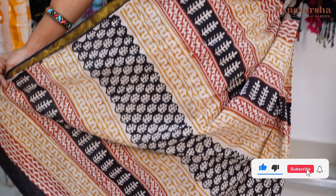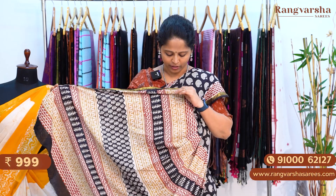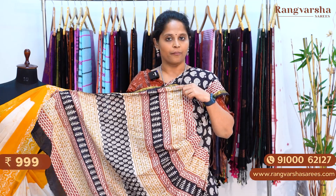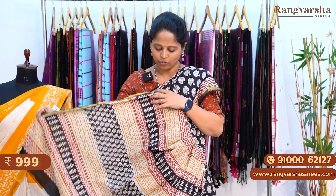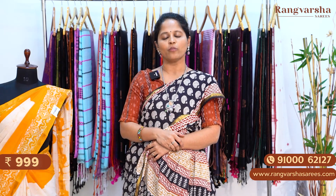The pallu is a stripe pattern with geometrical print. Different bases available — brown base, dark rust color, black color, different color combinations. The blouse is a beige with black color combination. The saree is priced at 999 plus shipping.